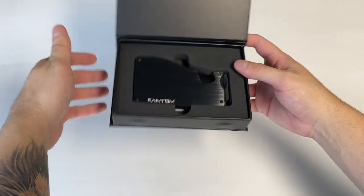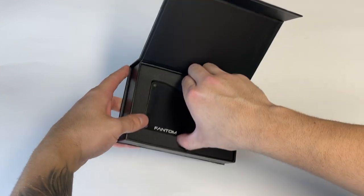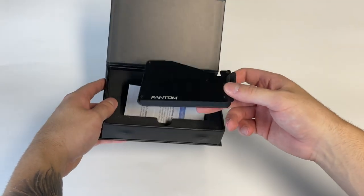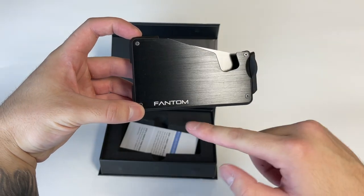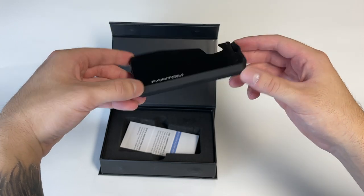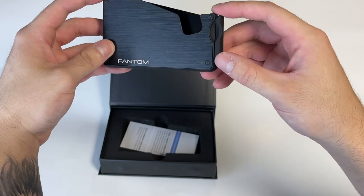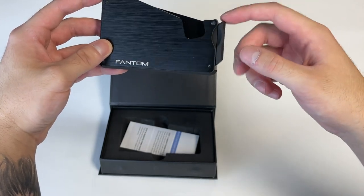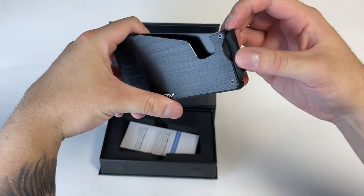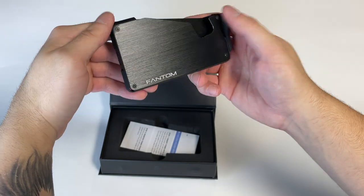Let's go ahead and open this up — oh my goodness, that is beautiful. I love the packaging, this is really really good. The unboxing experience is great. That is super light, holy smokes. There's the Phantom branding right there. You can see the brushed metal look of the aluminum, a little glossy which I don't mind. There's the little lever that fans out the cards. It feels pretty premium — I was afraid it was going to be like cheap plastic on the side, but it's actually not and it's coated in silicone.